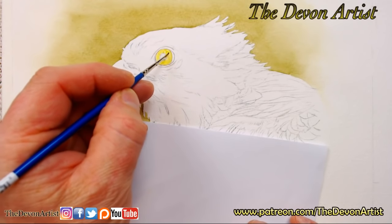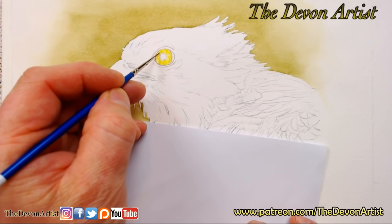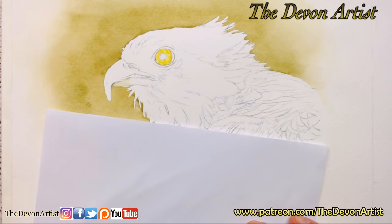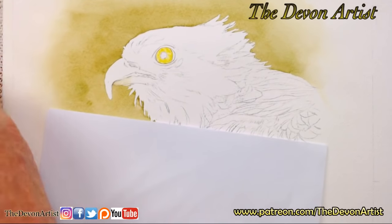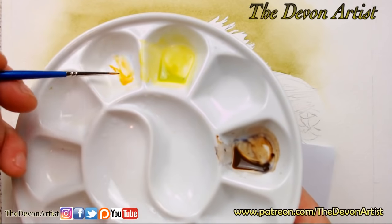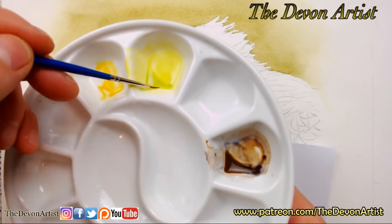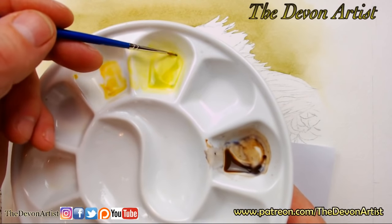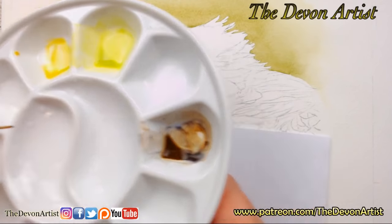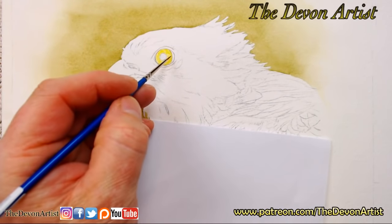Now as we all know with watercolor, it's all about building up in layers. You start off light and you get darker and darker as you go along. I'm going to get a little bit of cadmium orange — the cadmium orange is going to go just into there. One thing you shouldn't do, which I'm trying to avoid here, is mixing the paint with your detailed brushes, because you can very quickly ruin your brush. So I'm trying not to over mix it, because I don't want to ruin my brush. This is a fairly new one.